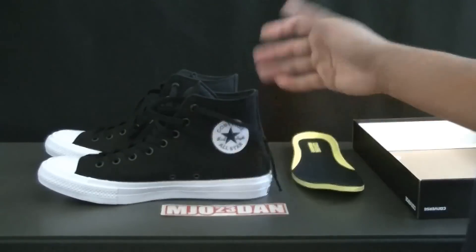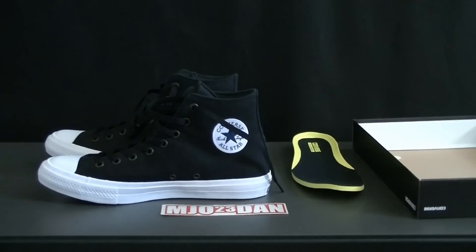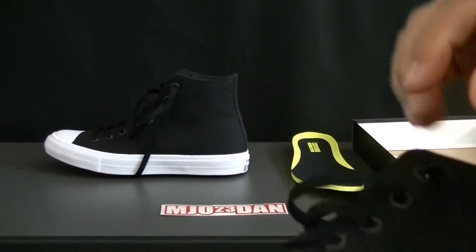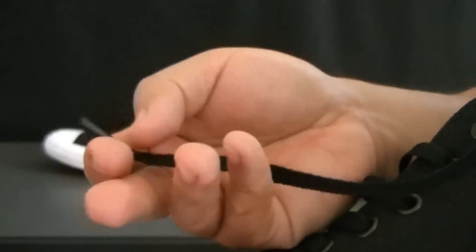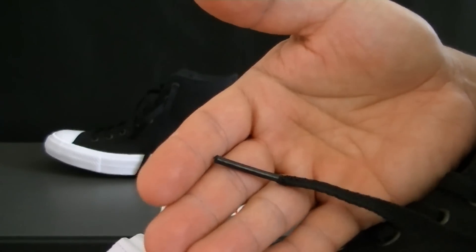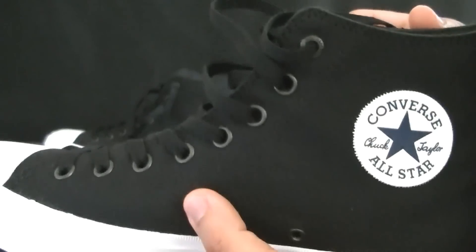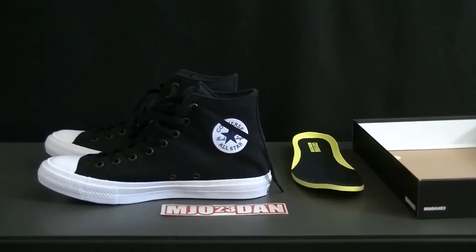The Chuck 2 is worth the money at $75. If you can find one in store, definitely go for it. They have the black, white, red, and blue colorways in both the high and low versions. One other feature I forgot to mention: they made the aglets — the lace tips — a little bit longer, so it's easier to lace them through the shoe. Again, it's mjoe23dan, glad to be back. I'll be sharing more videos pretty soon. Thanks, guys.